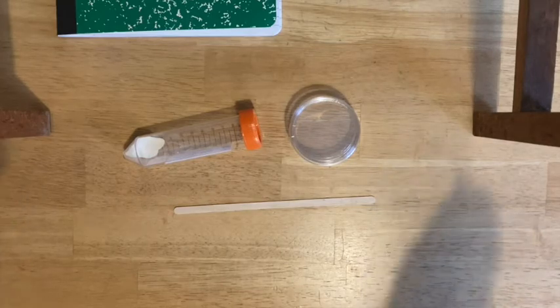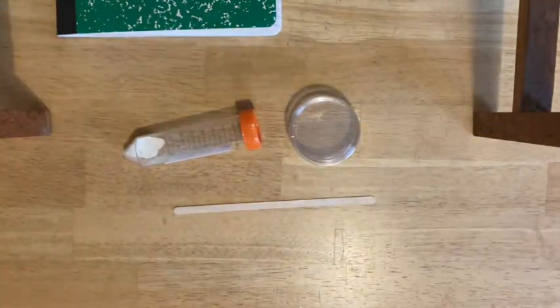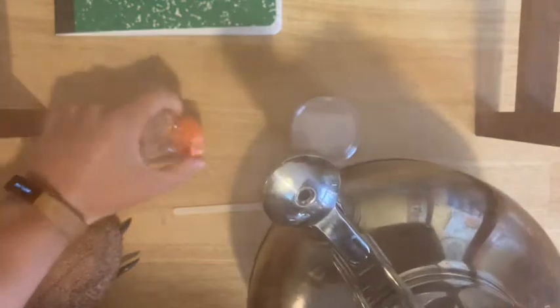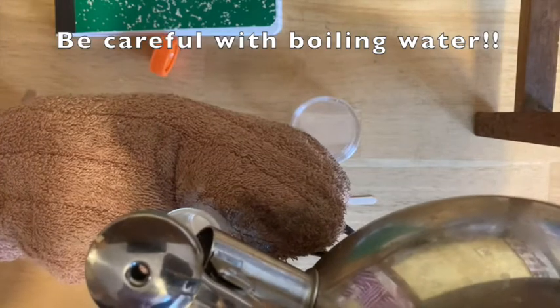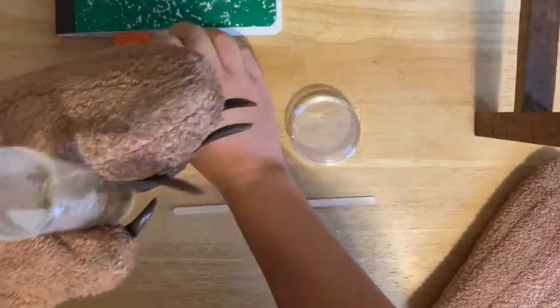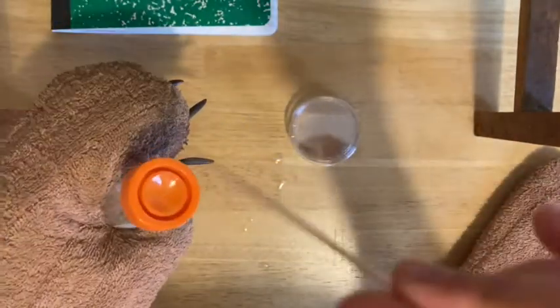The next thing you're going to do is add hot boiling water to your potato dextrose agar. Grab some hot hands or pot holders and boil some water. You may want to get some help with this step — be very careful with the hot water. Make sure you have your safety glasses on and heat protection. Fill this tube up to the 20 ml line carefully. Then cap it securely, invert it, shake it, invert it, shake it. If there are any clumps left at the bottom, use a wooden stir stick to swirl around in there and get it all mixed thoroughly. Make sure the water is really hot or it's not going to dissolve.